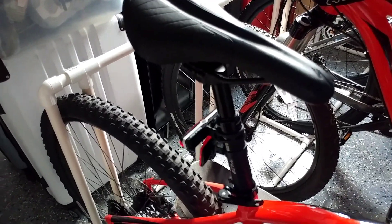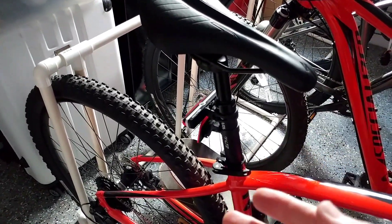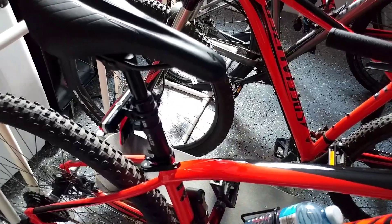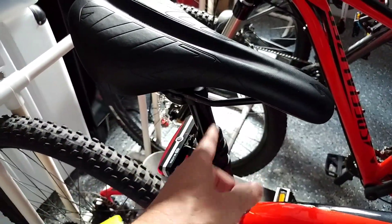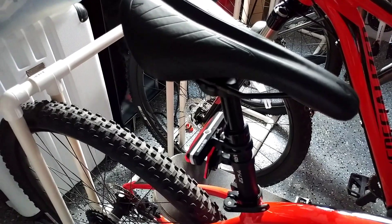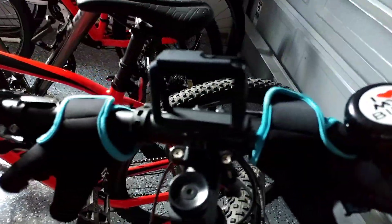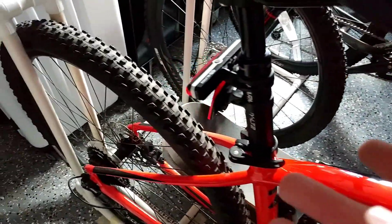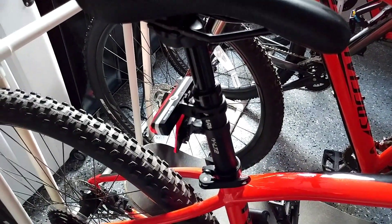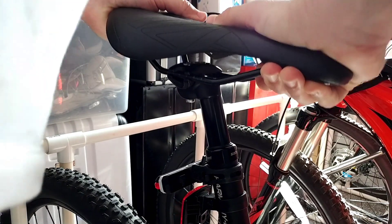I'll go out for a test ride and try to get some footage. I have the GoPro but it'll be hard to point it downward at the post. At minimum, just by pressing down on the saddle here, you can see it is already moving — which looks promising.